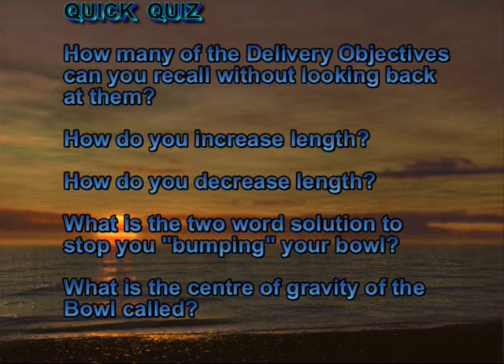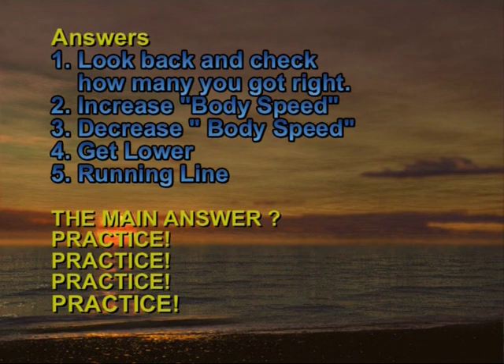Let's have a bit of fun and see if we can answer these few simple questions without referring back. Don't be too concerned if you didn't get them all right — remember, it's a wise person who doesn't know all the answers but knows where to look for them.